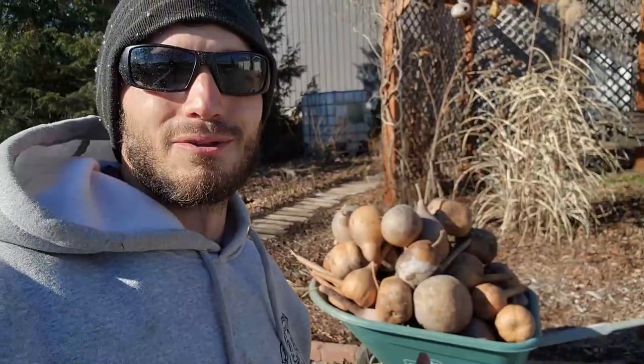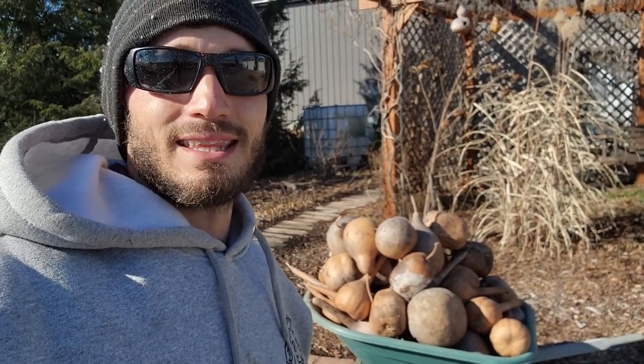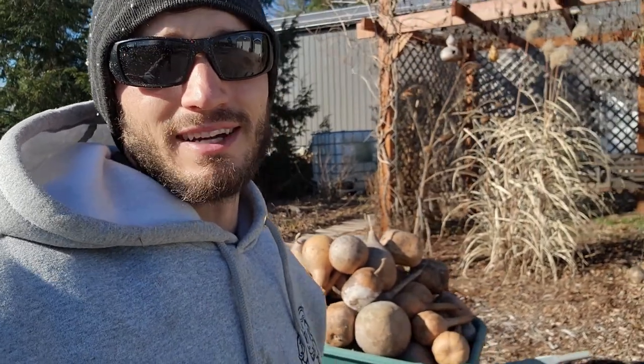All right, we got all the gourds collected up from last year's harvest. I'm going to take these up to the barn and then come back and harvest all the gourds we grew this year. Finally, I'll take you up to the barn and show you how I'm drying, storing, and curing them.